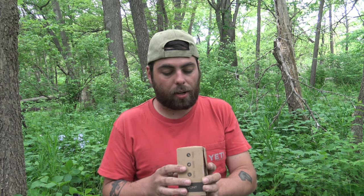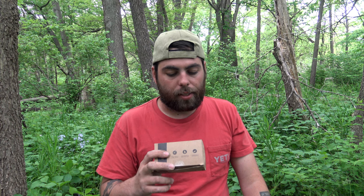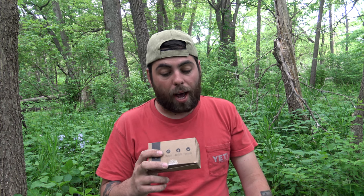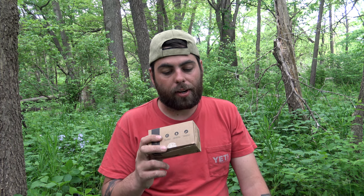Indestructible — and you guys know how much I tear stuff up, so we're going to put this to the test. Lightweight and comfortable, which is the thing too — you don't see a lot of people wearing headlamps because they're just really not comfortable. The product is called the Spark LED Headlamp. It weighs 45.5 grams, puts out 200 lumens, has an IPX5 waterproof rating, up to 1.2 meters shockproof, and battery life is 8 hours on low and 3 hours on high.